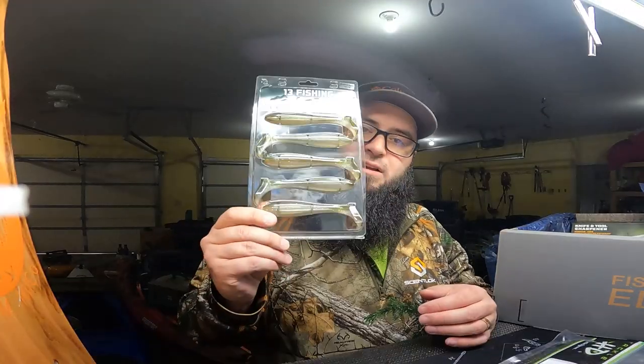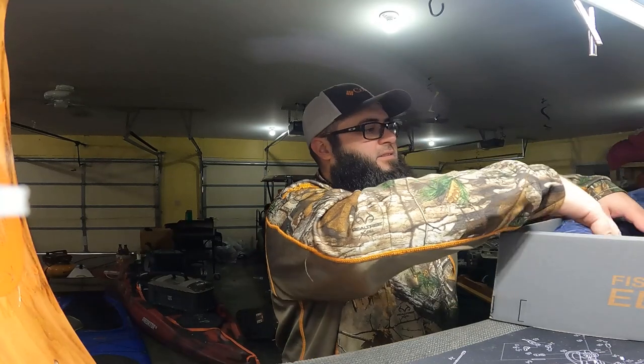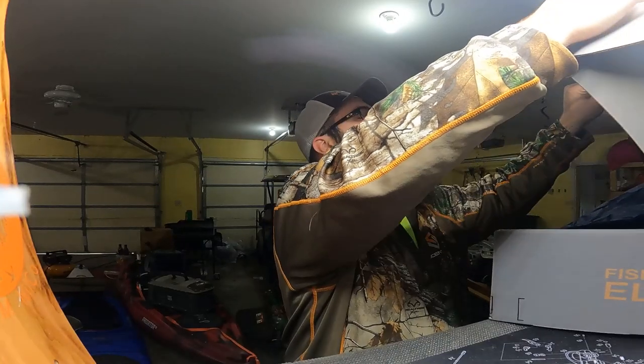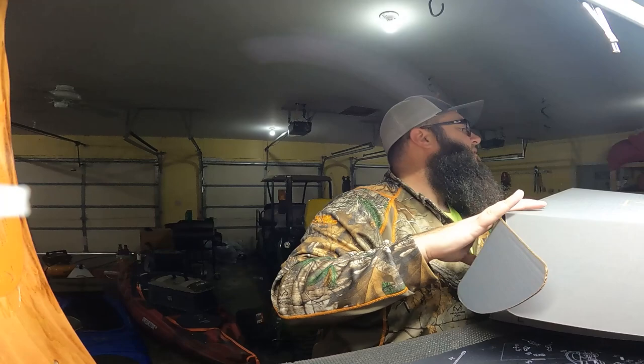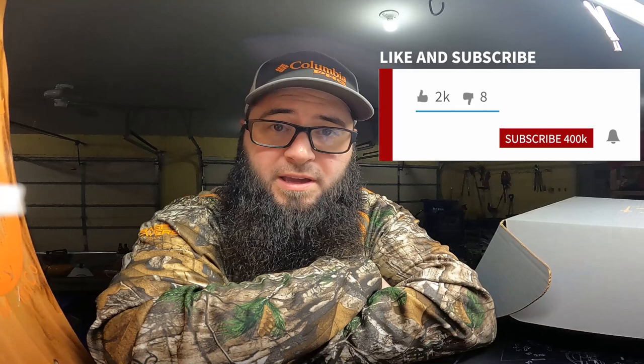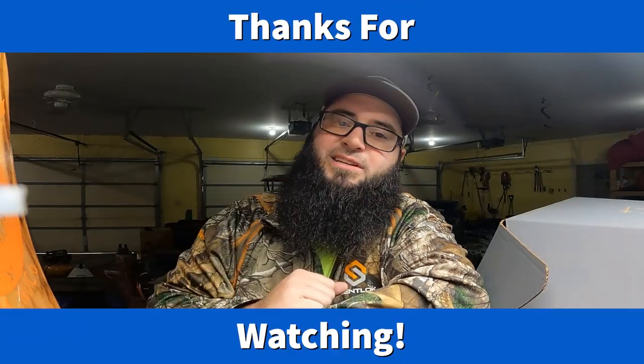Like the September box, this one was pretty good — especially the fact that I got an extra package of lures in there. Thanks for tuning in. Don't forget to hit that subscribe button, hit the bell to turn on notifications, hit that like button, and leave a comment down below to let me know what you thought about this box. We'll catch you in the next video.